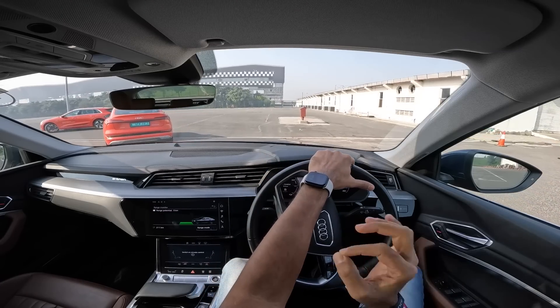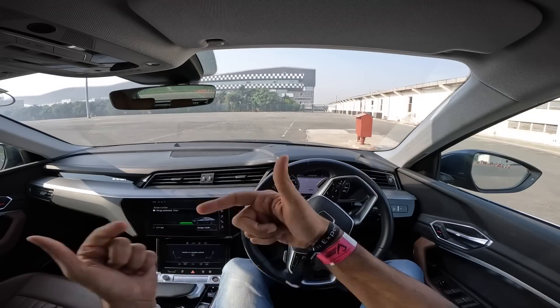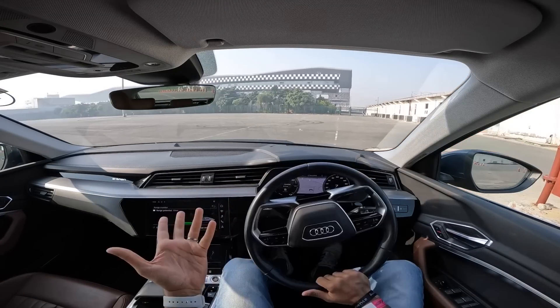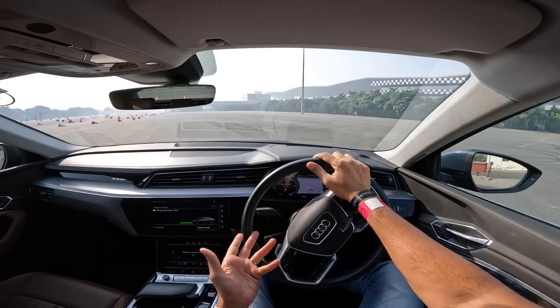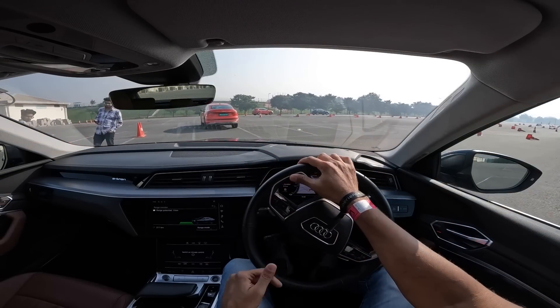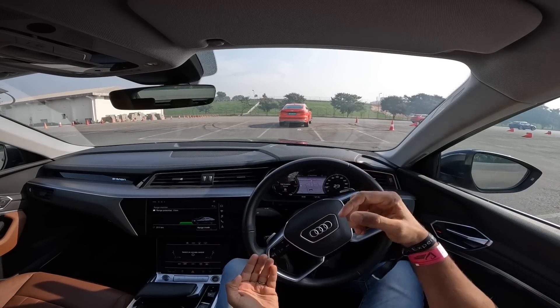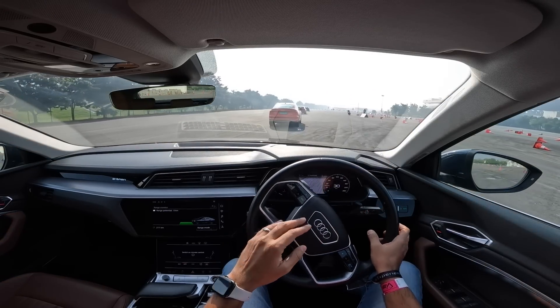Basically the fastest time I've set here. People set 44 seconds yesterday and people doing it now were doing around 48 to 50 seconds. I've been dramatically fast and I think I can go faster with more practice because I was not very confident with the car around the corners — just too much body roll. Just couldn't manage to put that power down. Obviously it's Quattro.